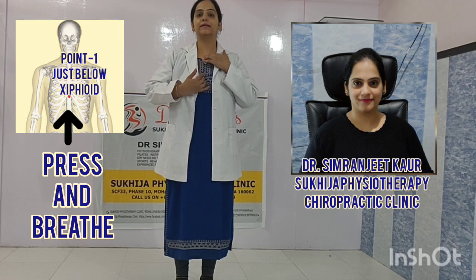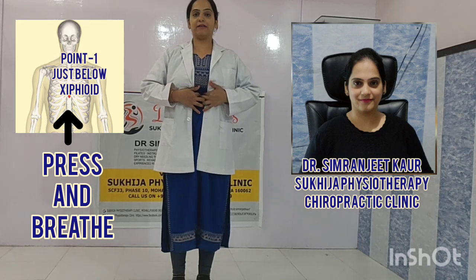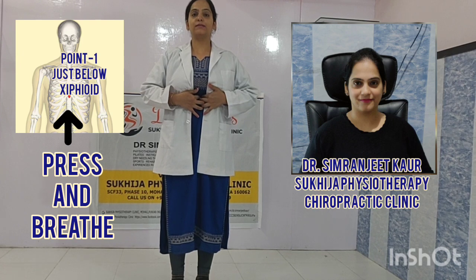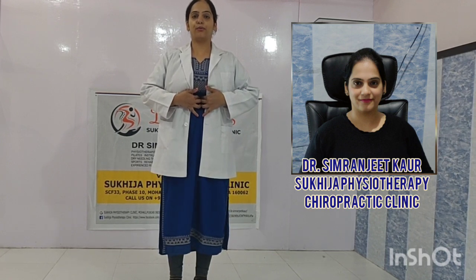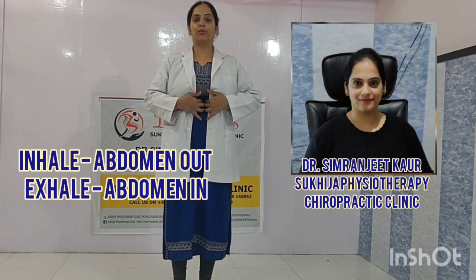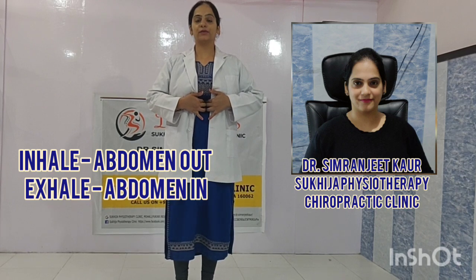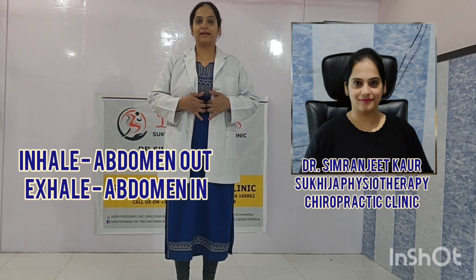The first point is over here — feel your sternum bone, it's ending up over here. Just where it ends, you have to pressurize this and feel the painfulness, then inhale and exhale, just moving this muscle. Pressurize it downward and inhale, exhale. Inhale, taking everything up, abdomen out — inhale, exhale. Try to do it for 90 seconds. Lying position is totally safe, and you can steadily progress to sitting and standing.